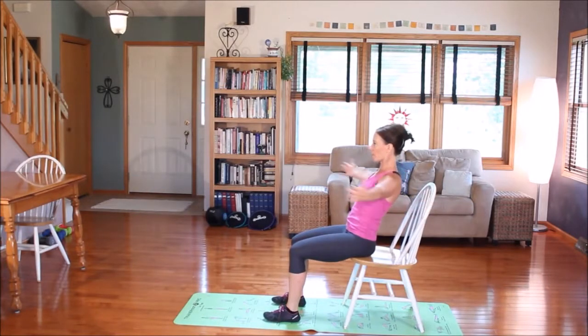Inhale open, exhale closed. This is number two. I'm going to keep my chin just a little bit tucked. Number three. We're going to do this ab workout straight through four.